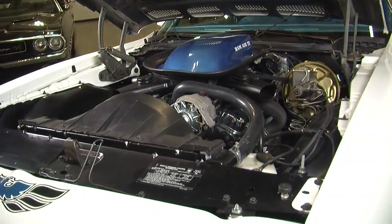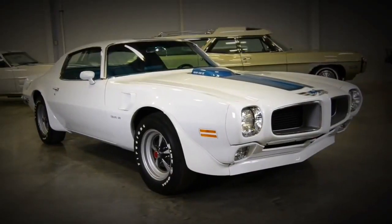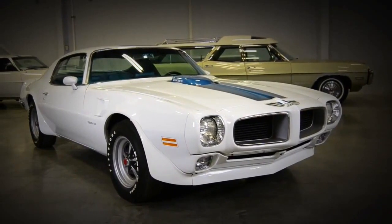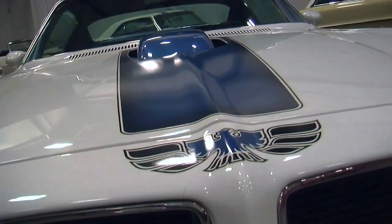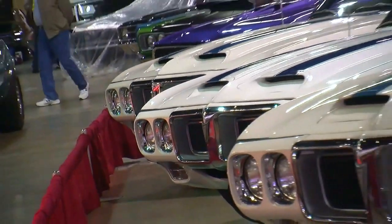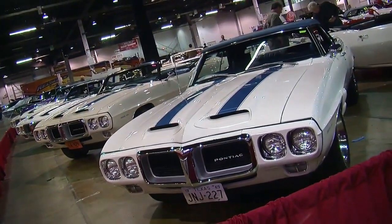When you first look at this car, you notice that the polar white paint is a very bright white, but it's got a very cool singular Trans Am stripe on the rear deck lid, and it also goes down the nose over the shaker hood scoop, and it ends with the blue Firebird on the very tip of the nose of the car. This graphic is a little bit different than the '69 Trans Am, which had two painted blue stripes.